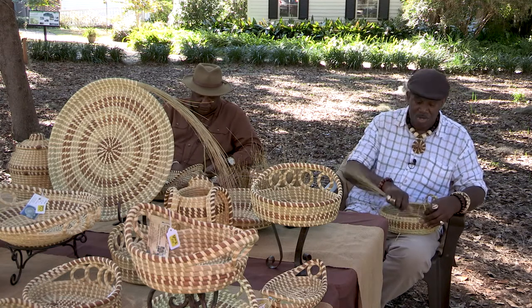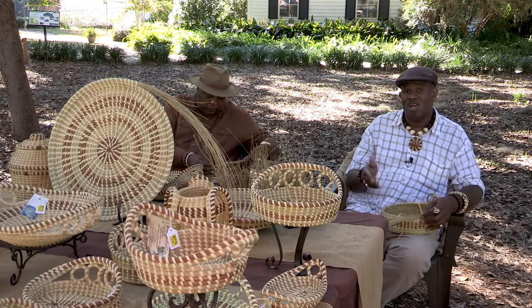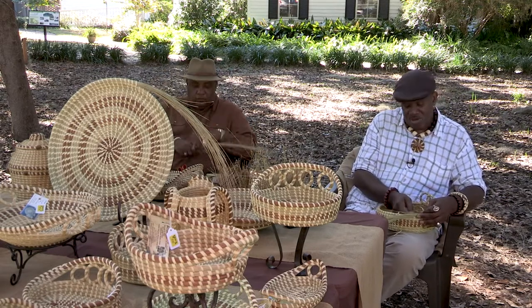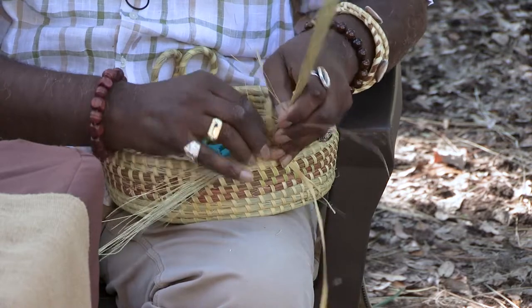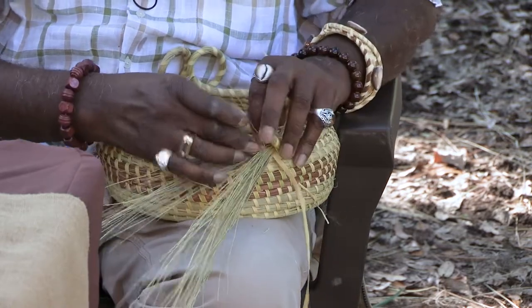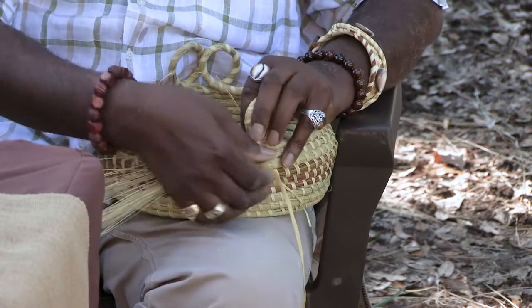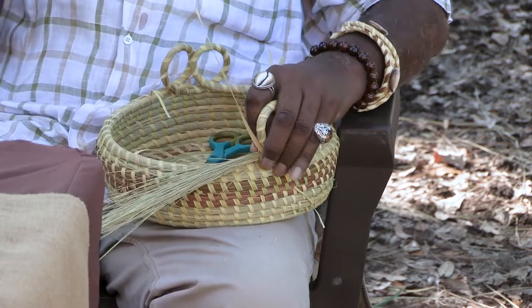Now when these baskets were made on the plantations, they were made for cleaning and shafting rice, as well as toting fruits and vegetables out of the fields. Also the baskets were made for toting or holding their babies while they were in the fields working. So during that era it was more of a working tool that was on the plantations. And after being released off of the plantations, they continued doing the baskets to support themselves.